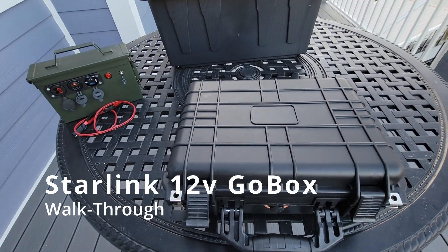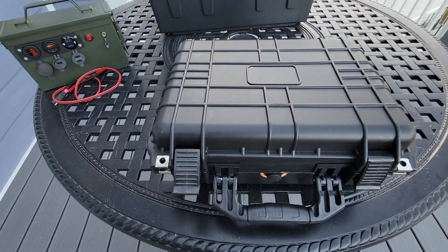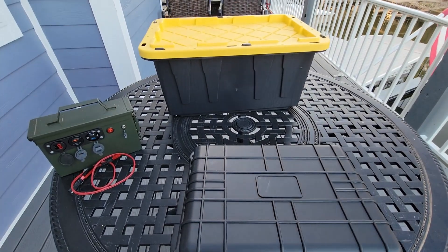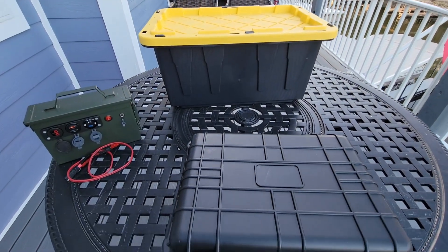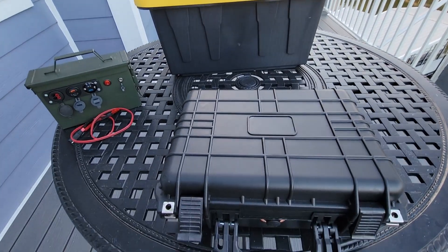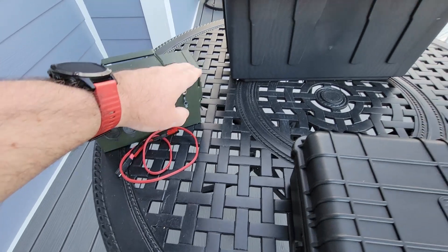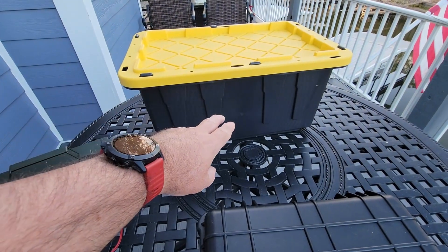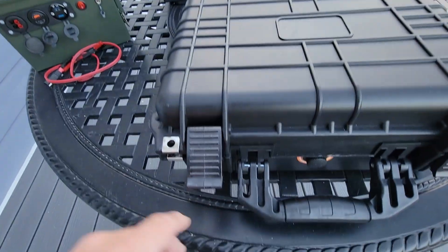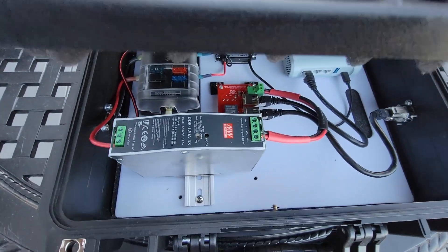Hi, this is Steve. I'm going to go over the Starlink go box. This is a 12-volt box that will run everything you see here and produce a high-speed internet connection via Starlink. I also have a battery pack here, along with the Starlink antenna and cable. Let's open up the box and take a look.